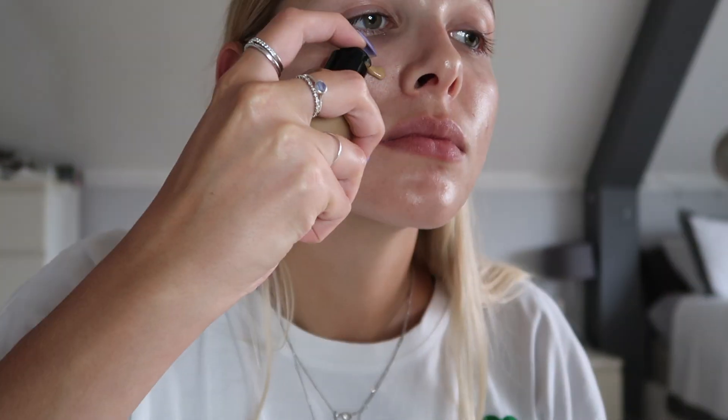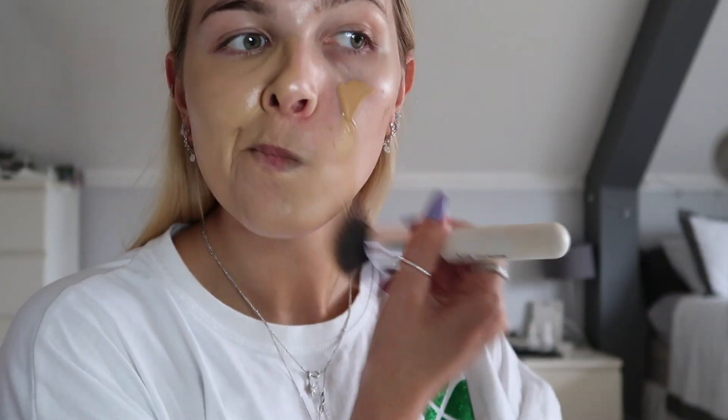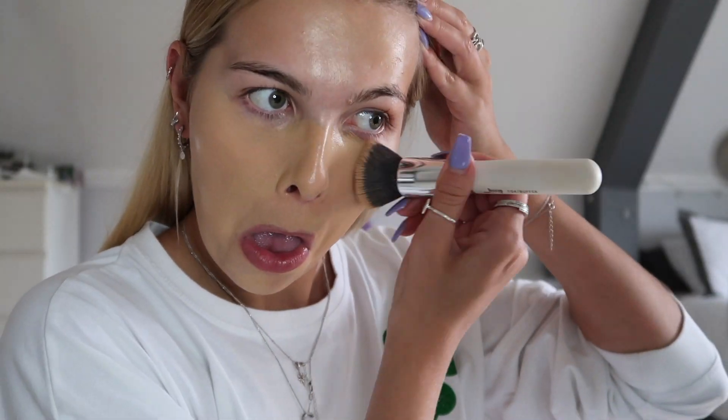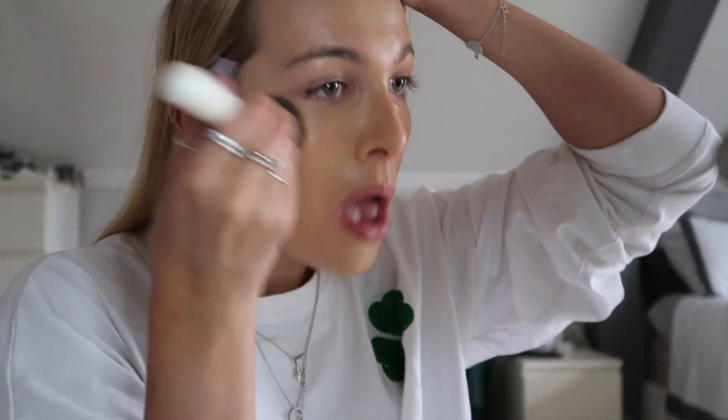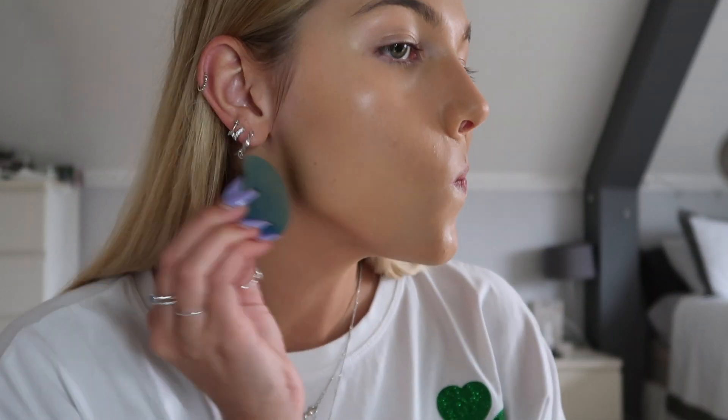Moving on to highlight — this is the Sleek highlight in Poppin Bottles. I've been using this for a while now; it gives like an under-glow thing to the skin. Then next going in with my Two Faced foundation in the shade Golden Beige — this is the color I use when I have a tan. It looks a little bit weird when I first put it on my face but I promise it will look alright at the end.